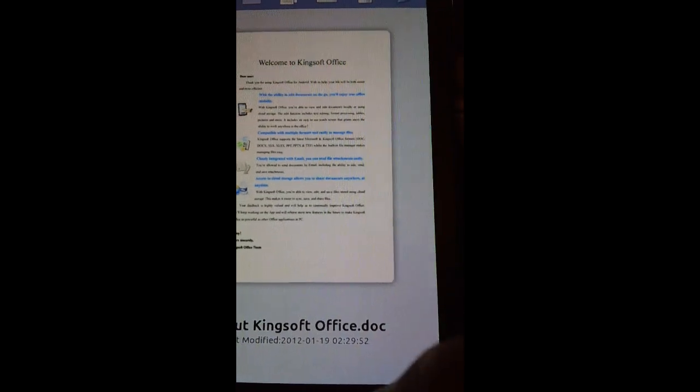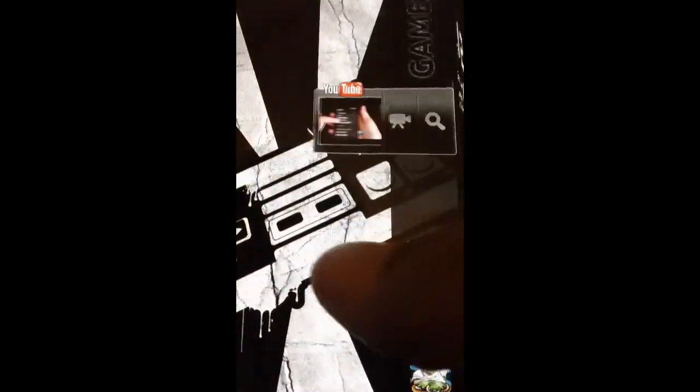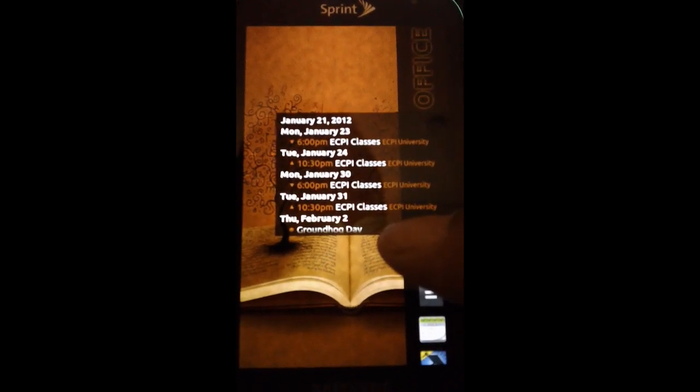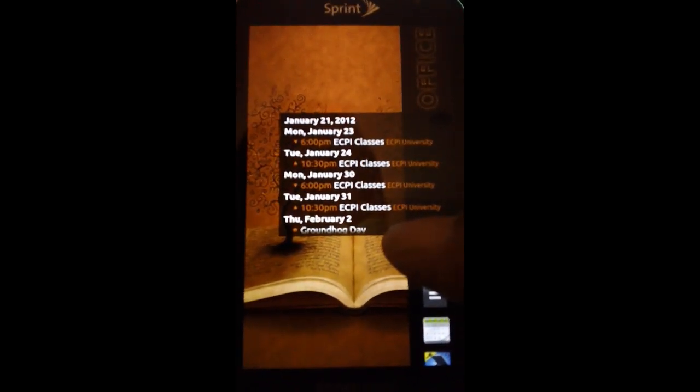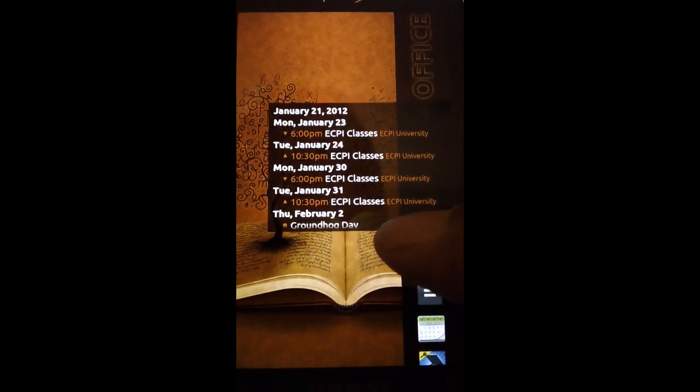So that's Kingsoft Office — that's my quick review of that application, and that is pretty much it for my Android hubs. If you have any questions, comments, or concerns, put them down in the comment section and as always I will get back to you as soon as I can. Until next time, take care.